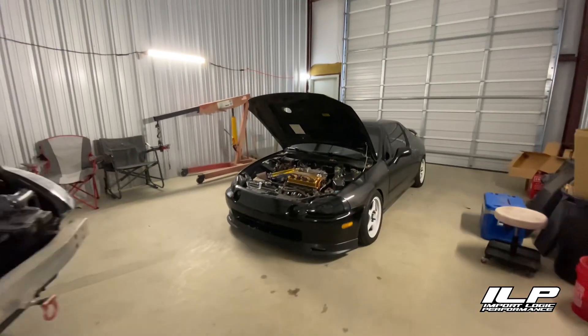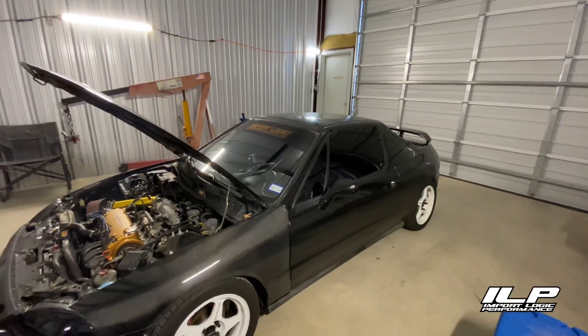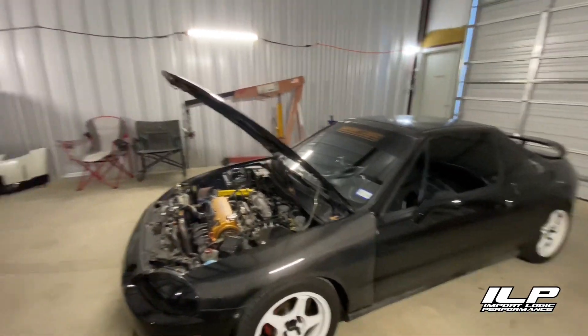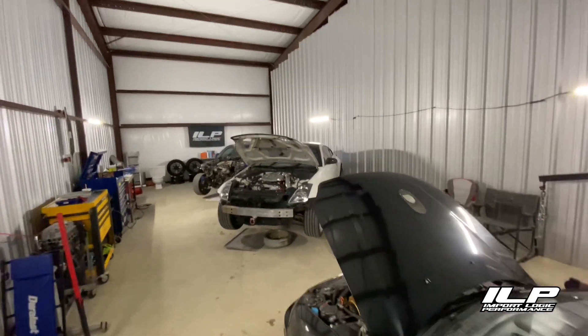We decided to finally bite the bullet and get a shop. I have outgrown my carport entirely, so now we have plenty of room for activities — lots of builds can go on here, lots of really good videos. I'm excited to announce that Emperor Logic now officially has a shop.